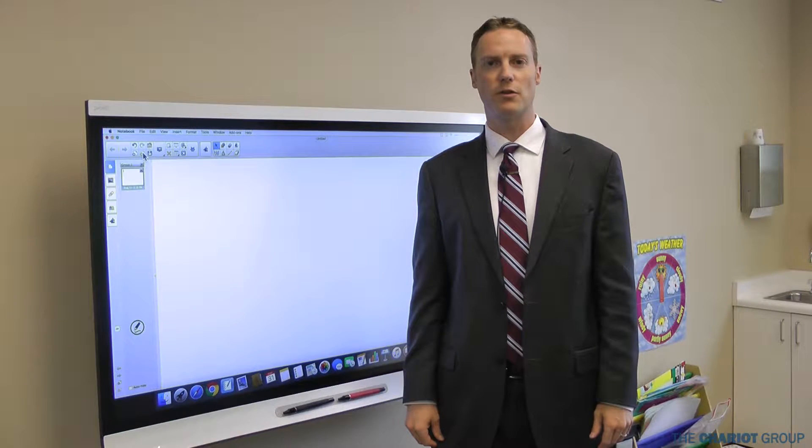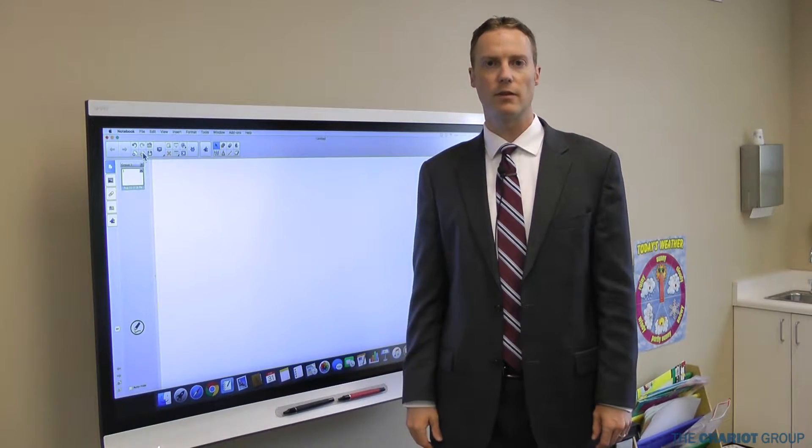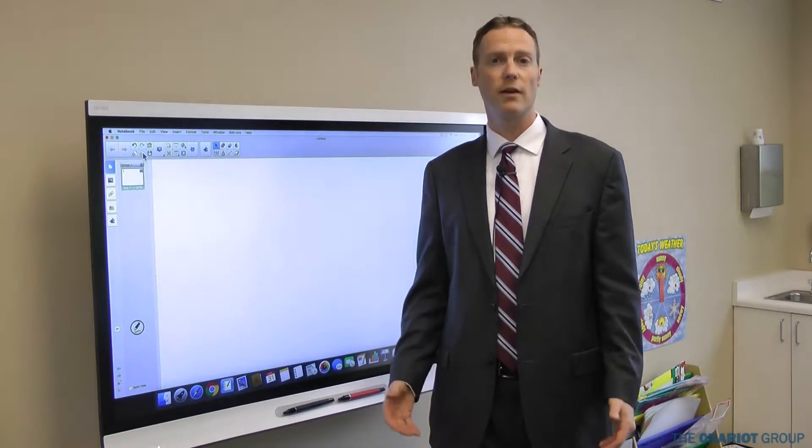Welcome to another TCGU video brought to you by the Chariot Group. My name is Bob Jackman and today we're going to talk about updating the firmware on the 6000 series board. There's a new firmware out for the 6000 series board and it's going to address a number of issues.